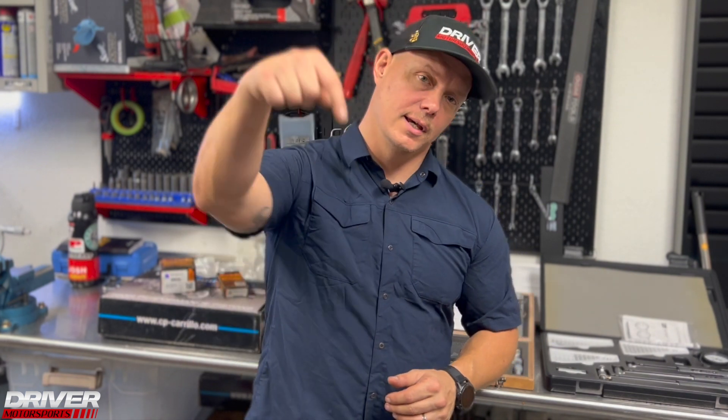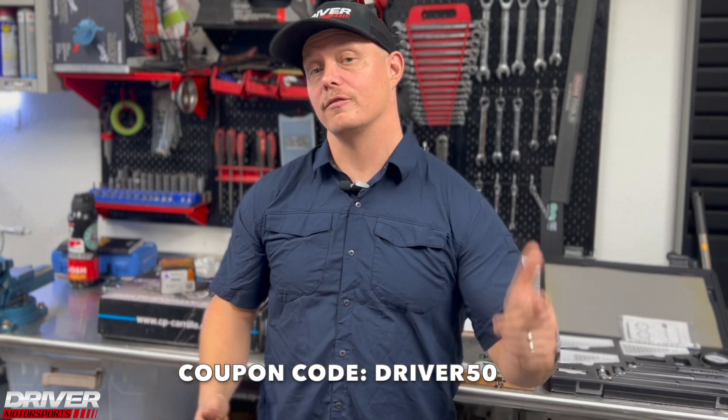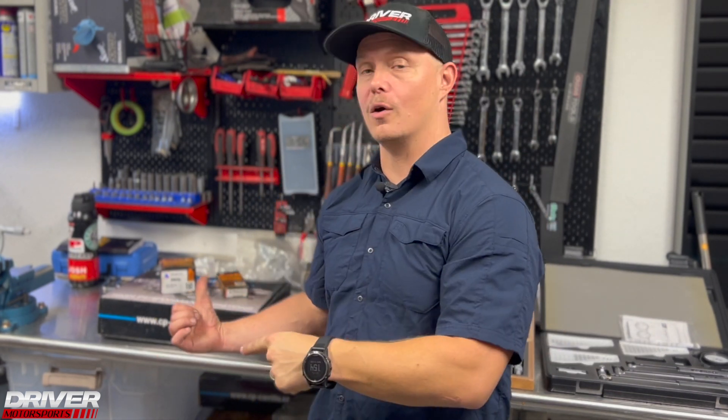To find out more detailed information, check out our friends over at HP Academy — they have lessons on full engine builds and blueprints with packages you can sign up for. Links are down below. Use coupon code DRIVER50 for 50% off your first enrollment. Save yourself some money, learn some cool stuff — check out HP Academy for all the information.